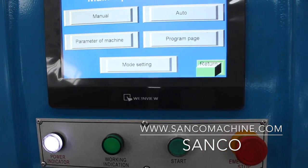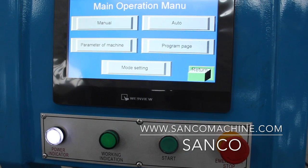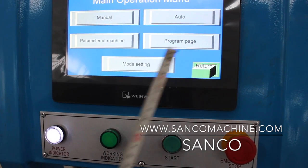This is the main operation manual page. This machine can operate manually or automatically. You need to set up the parameters of the machine and set up the program.